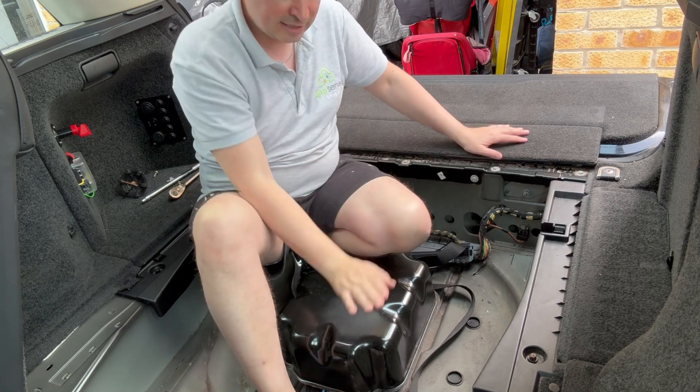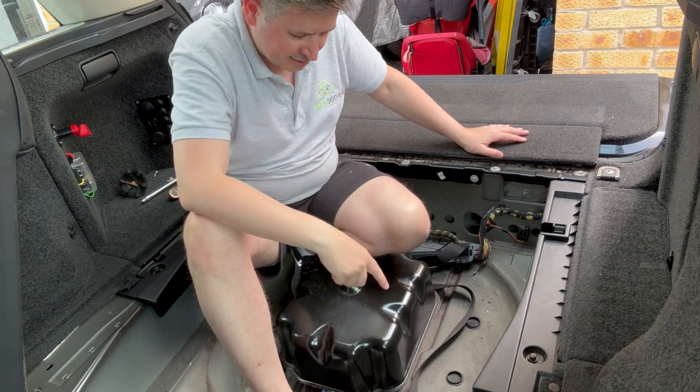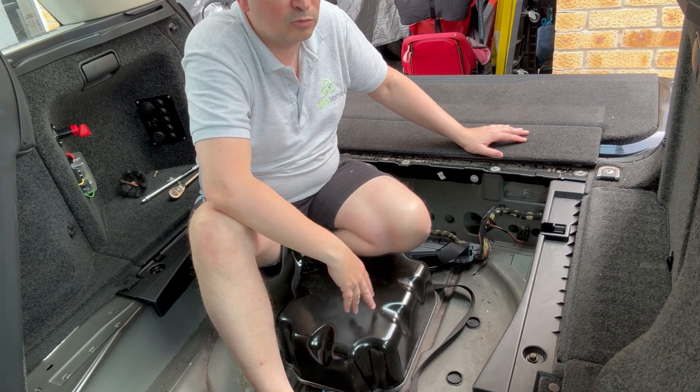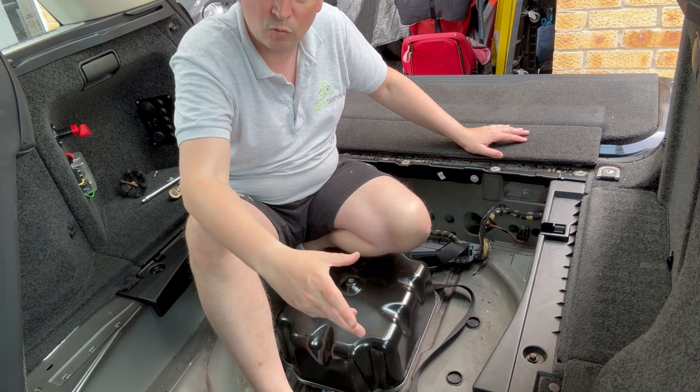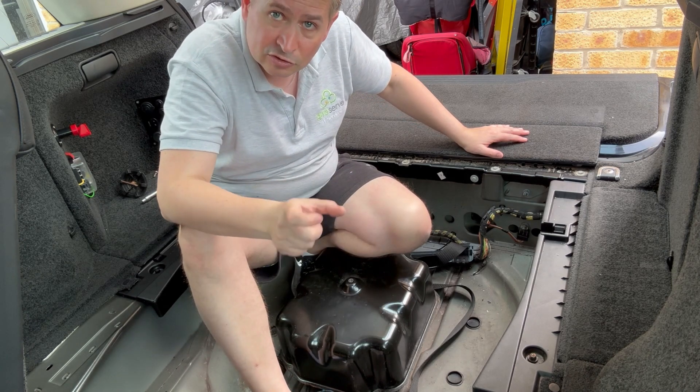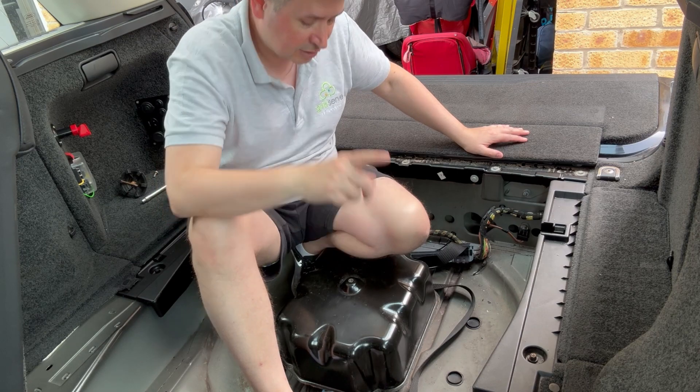So what I did - I'm going to step back in a second - is take this off and have a quick look. What I was looking for: first, to see if there's a lot of white dust in there, and secondly, to see what the actual filter looks like on the exhaust solenoid. So that's what I did.